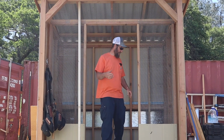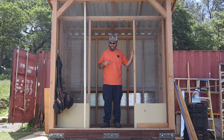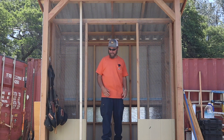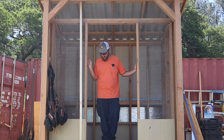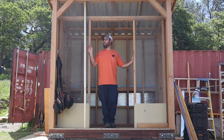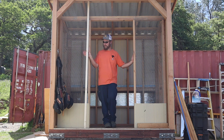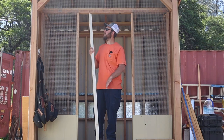Hey everybody, welcome back to the homestead for the chicken coop build. We're almost there — today hopefully it'll be all buttoned up and secure so we could put chickens in here and they would be safe. I want to build the door, and I'm going to build it out of two by two. Let me show you what I'm thinking and let's get started.